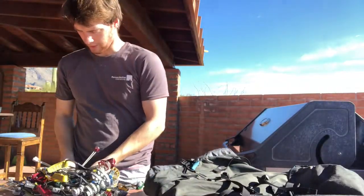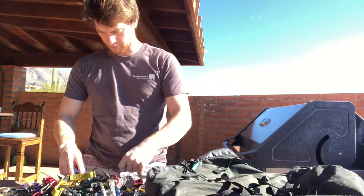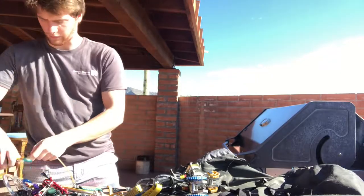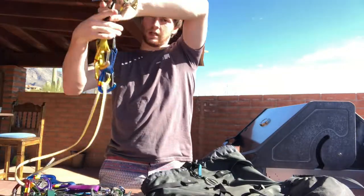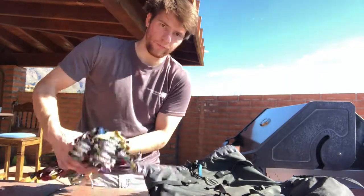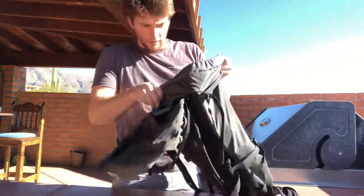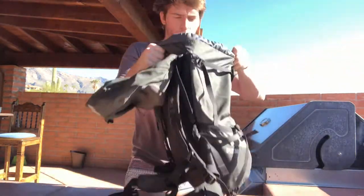This is a top-loading backpack — it doesn't have a zipper going down the front. Sometimes, especially if I have a bigger rack, I'll take the larger cams like the threes and the twos, offset the lobes, and get the cams into a nice thick bundle like that. Then you just slip that into the backpack and arrange everything so it fills out the bottom.